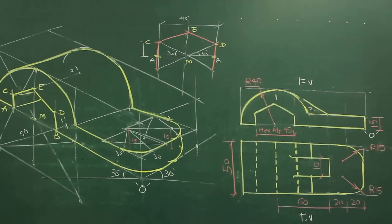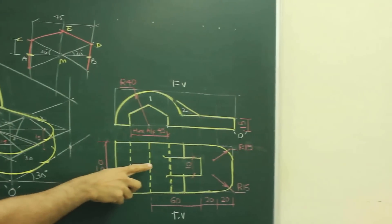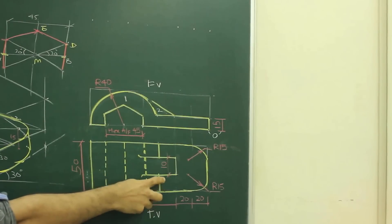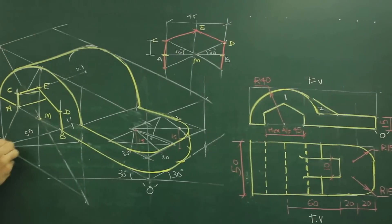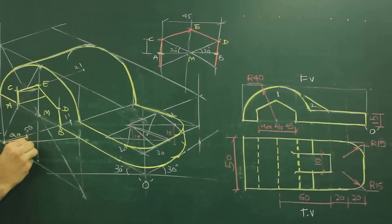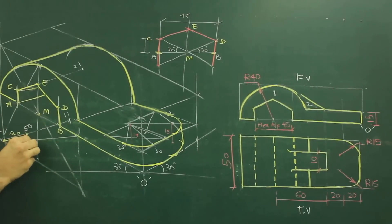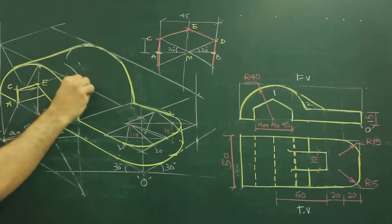Now after this, we are left with only the rib. If you see the rib, width of the rib is 10, and total is 50, so this distance is 20 on both sides. From point 1 we will go inside by 20 and mark that point as 1 double dash — because we have already marked 1 dash. I am going inside by 20 and marking 1 double dash. I will take the same big radius we used earlier. Take that radius from 1, go inside by 20 and mark again.